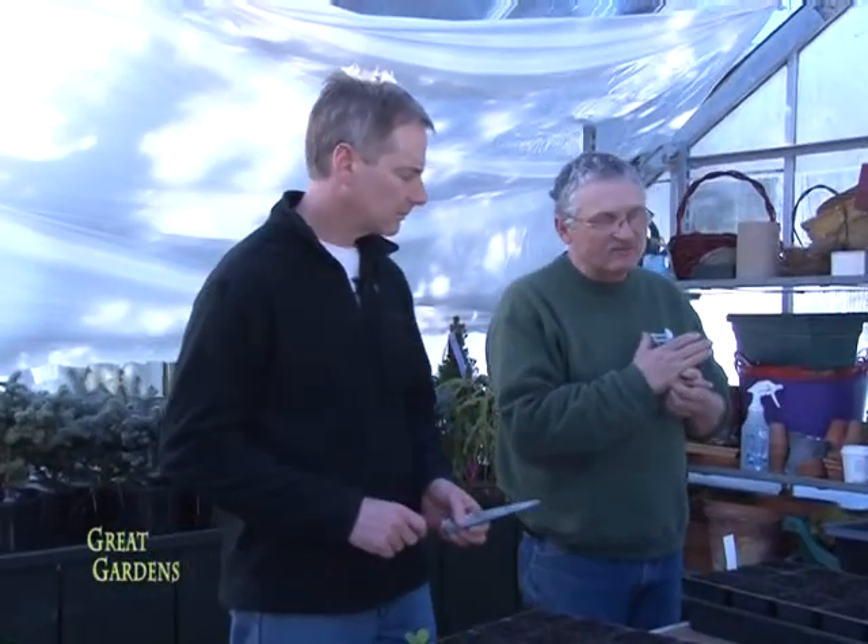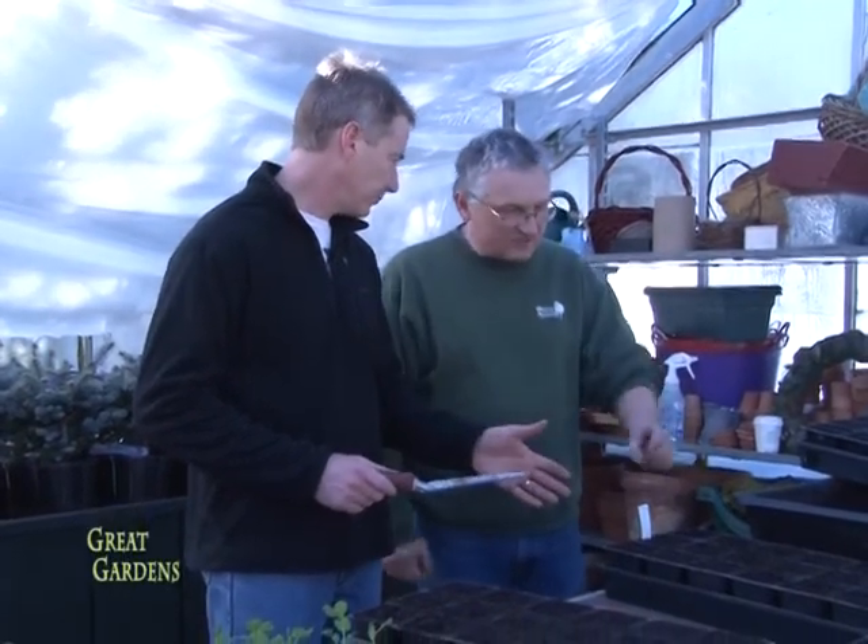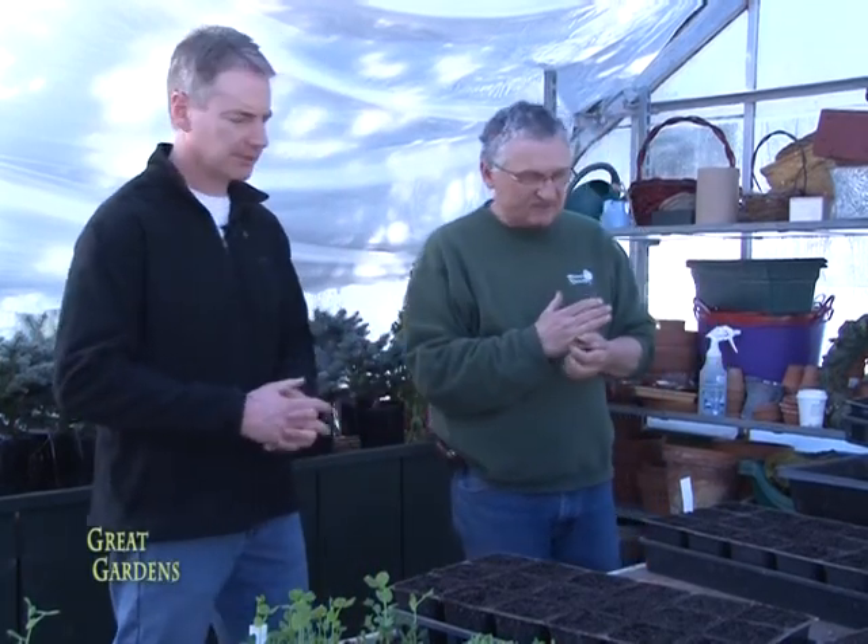You don't even need to water them for the first four or five days because the soil is already wet and you don't want to over water. As far as germination goes, you don't need really any light — you just need heat. Make sure that the soil stays warm. The warmer it is, as long as it's not too warm, the better — because when it's too warm, seeds come up very fast and get spindly and weak.